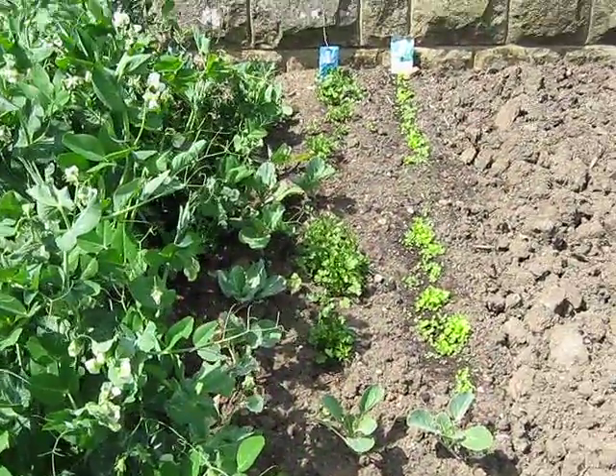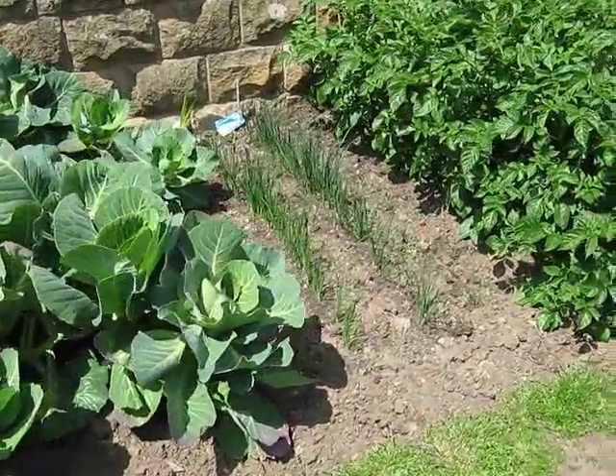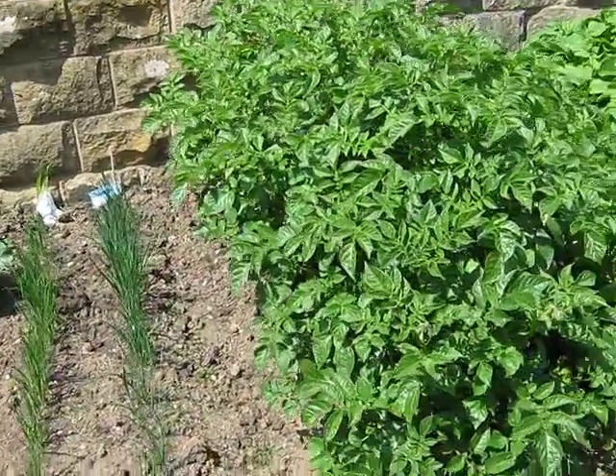Lettuce and coriander, spring cabbage, leeks, potatoes.